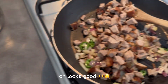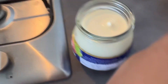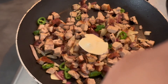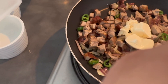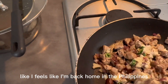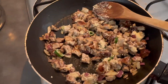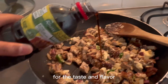Oh, looks good! Mix it well. And then let's put our liquid seasoning that I bought from the Pinoy shop here in Esperance. It really smells good — I feel like I'm back home in the Philippines. This is so good and yummy. Now let's put our liquid seasoning for the taste and flavor.